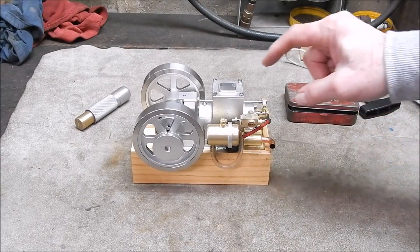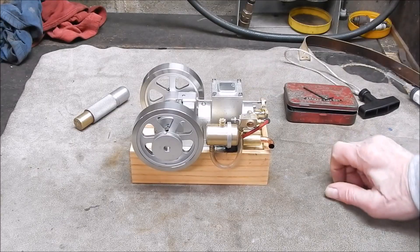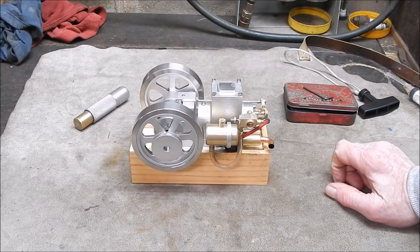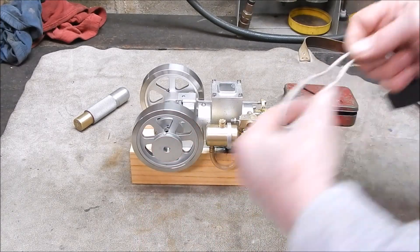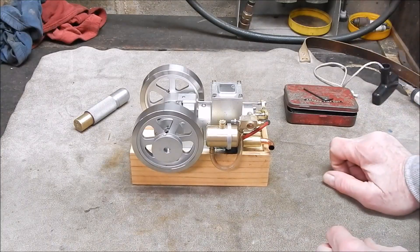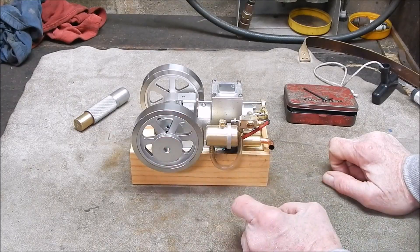Now, this little motor that I reviewed recently - like yesterday - there's a few things on it that I want to improve and I'm going to work my way through them. First off the rank is the starter pulley, and it doesn't really fit the rope very well. There's not enough area for the rope to wrap around, and I'd like to see a slot on the end so you can start it with a T-drive.